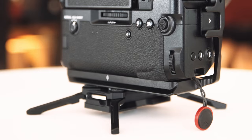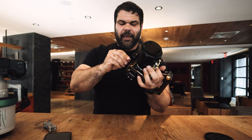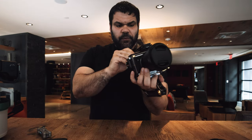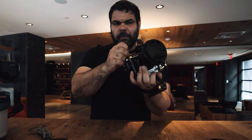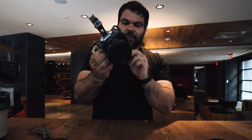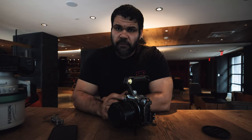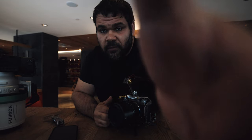I normally don't make videos on stuff like this, but it's such a handy product. When a company makes something that's just different enough to solve a problem I have — and clearly I'm not the only person who has this problem — it's worth talking about. If it didn't pop up in my suggestions I wouldn't have known it existed. It is a little pricey for an Arca Swiss plate, but it's the first of its kind.